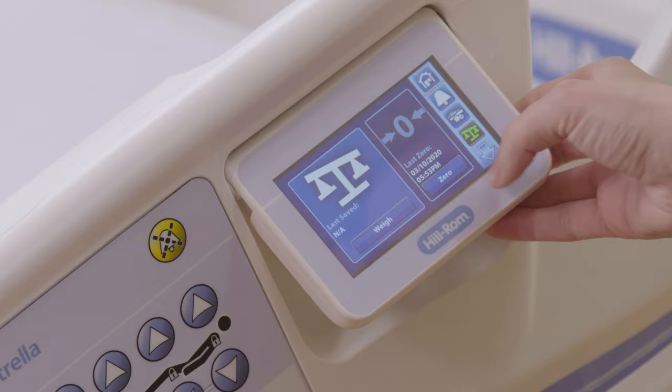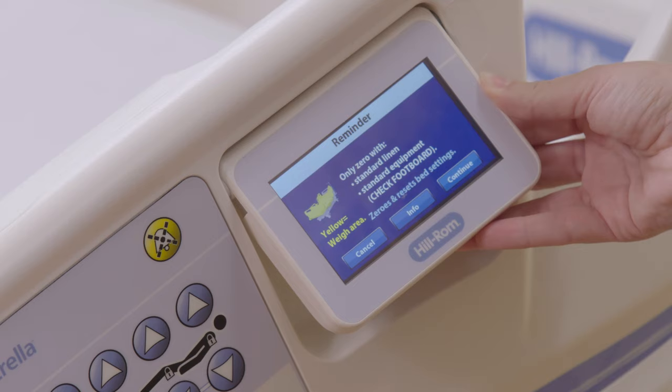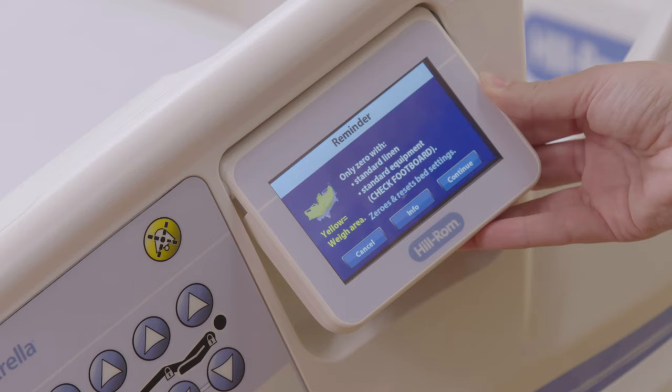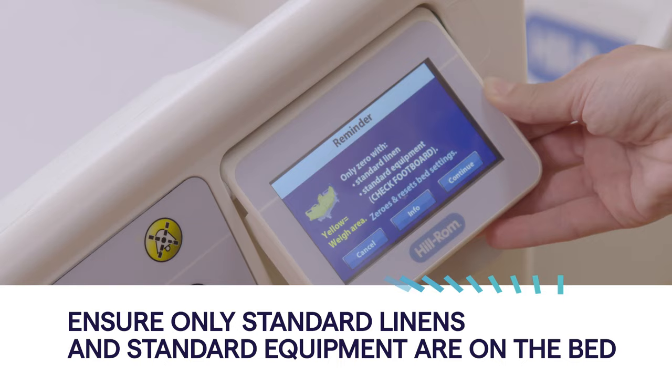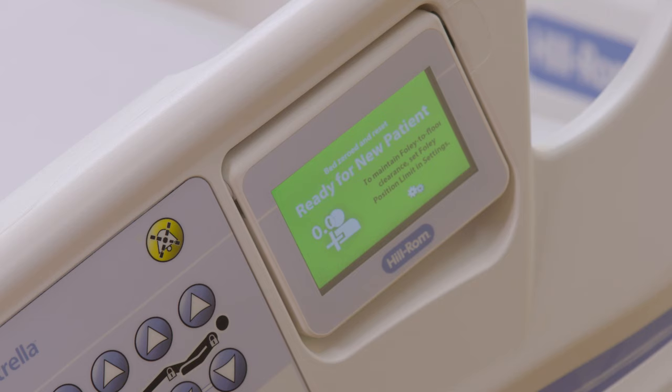If you have a new patient in the bed, you will want to select new patient. It will walk you through what you will want to make sure you have on the bed. For example, you will want to make sure the linens and any additional equipment are on the bed. Then you will select continue. It will prompt you to let go of the bed. Once that is completed, it will say your bed is ready for a new patient.